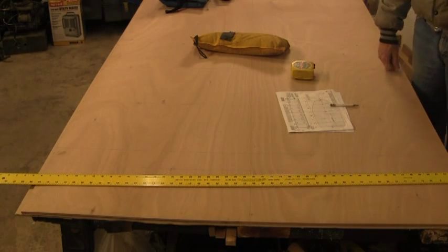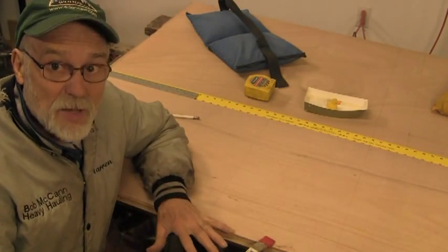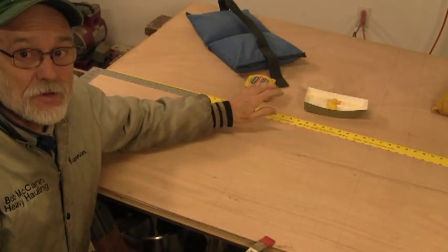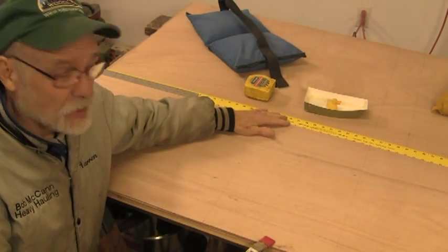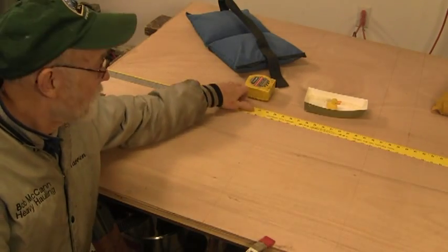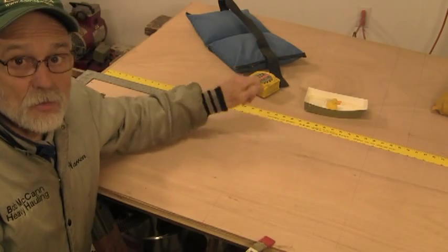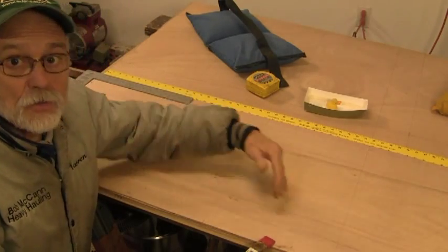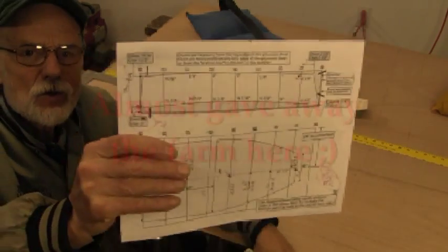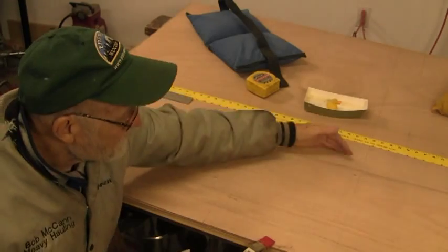I'm going to put the side panels back on and do the same layout on them. I've got the factory-sawn edge — the straightest edge, straighter than I cut with the draw saw — lined up on top. I'm using a contrast piece so you can distinguish between the top panel and the panel behind. So we've got our one-foot grid lines and we're going to lay out the side panel. This is the bottom of the boat and these are the rails — the top sides.